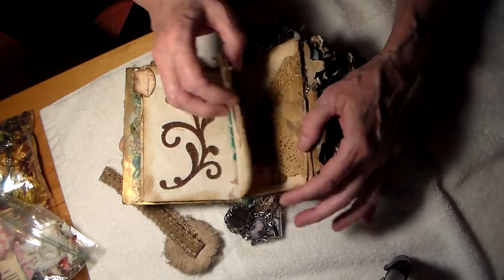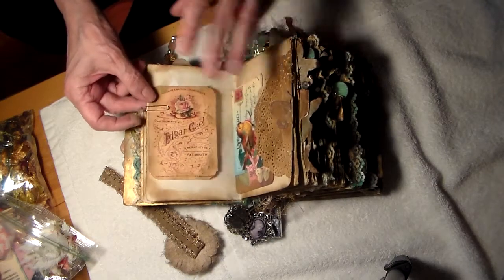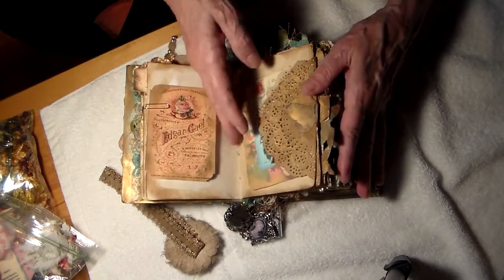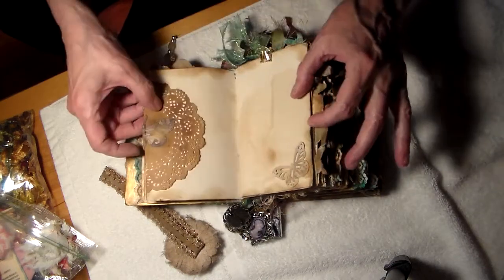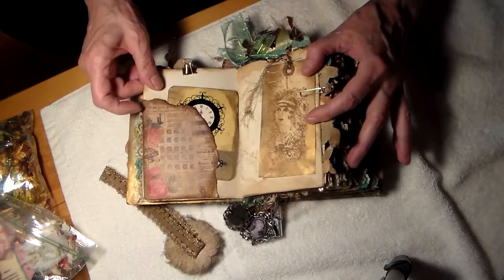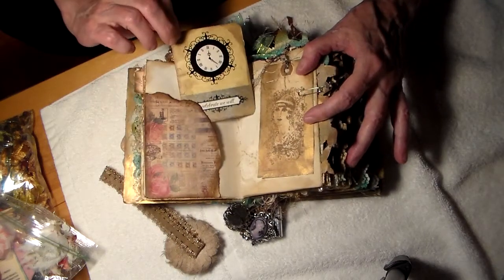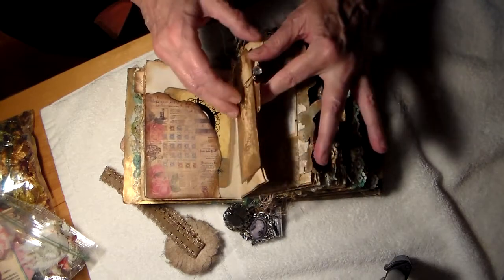I'm just going to go more quickly, but look at the beautiful paper clips and the beautiful ephemera. Everything is sprayed gold. I'm just thrilled. Butterflies. And a beautiful, beautiful lady.